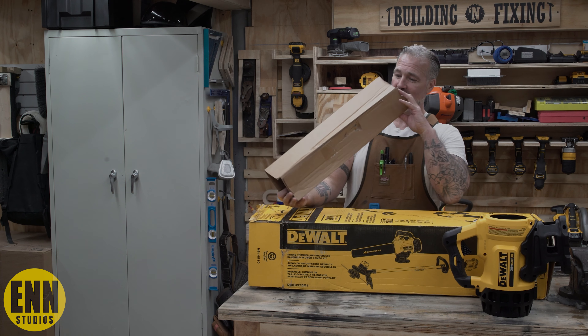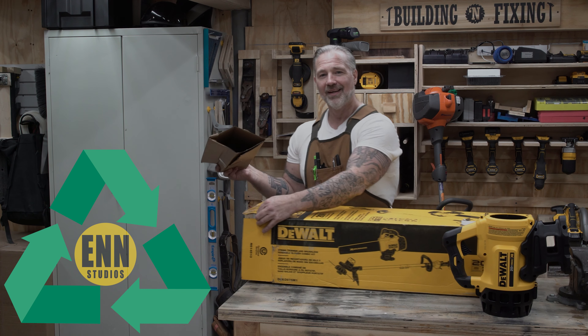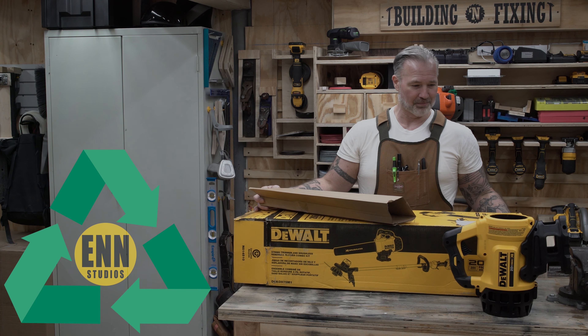Everybody's worried about recycling and all this other stuff. There's enough cardboard here to box up a bunch more of these things.